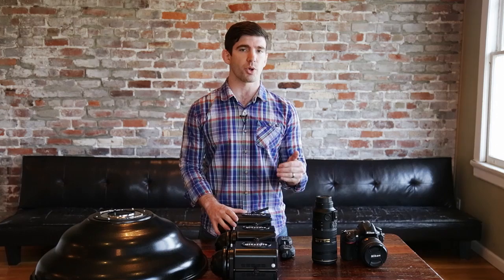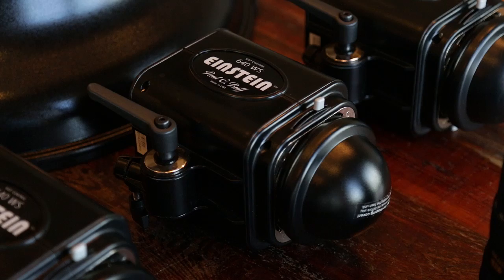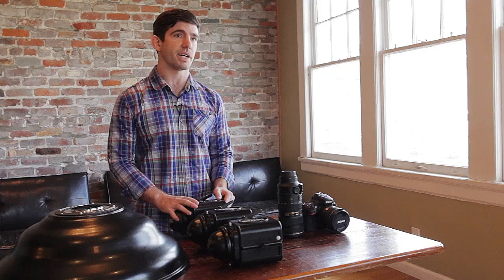The color consistency as well as the output consistency are at a professional level. You might spend two to three times as much on Profoto, Elinchrom, or Broncolor, and still be in the same range of professional quality light as these Einsteins. Also, the flash duration of these lights is remarkable — in some tests even better than the higher-priced strobes.